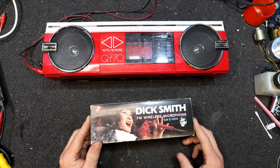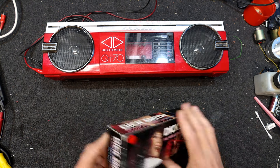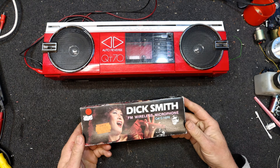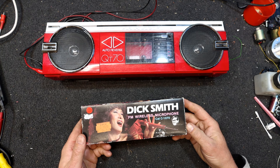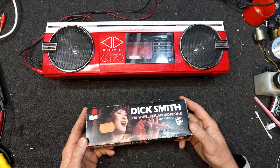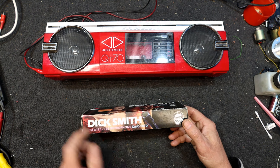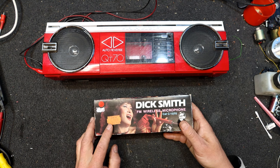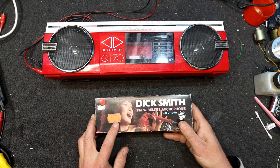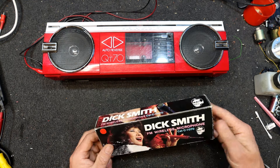In this video I have a Dick Smith FM wireless microphone, and I dug out my red boom box along with the dodgy tape deck in it, because I've now got a red FM wireless microphone to go with it. Interestingly this one has a price sticker which, when you look up the phone number on it, is actually Dick Smith's head office, so I didn't really realize that they sold stuff from their head office, but they must have actually had a retail store.